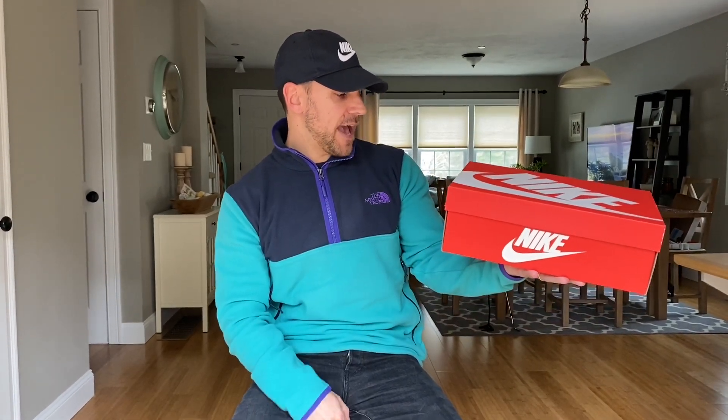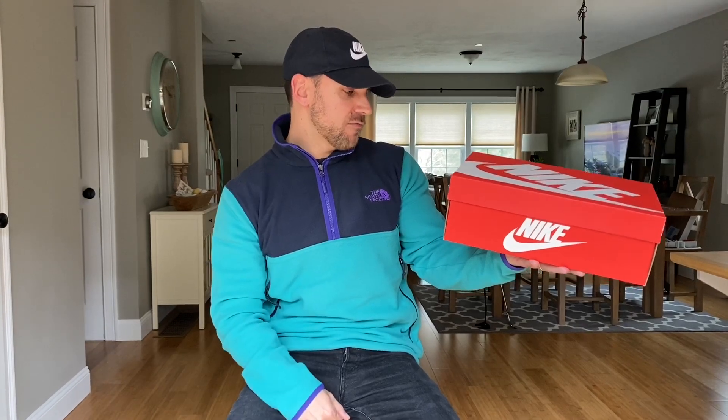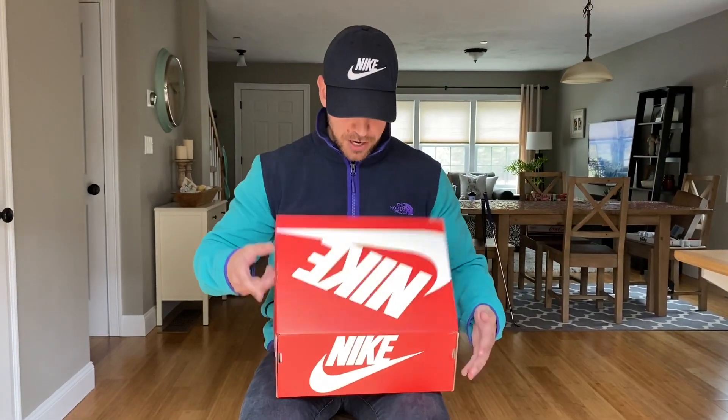So here we go — Nike Air Max 2090. Retail price $150. This is the original first colorway of these. There's going to be a bunch of other colors: white, black, pure platinum.